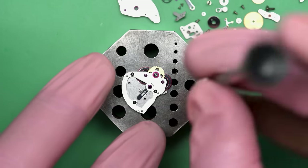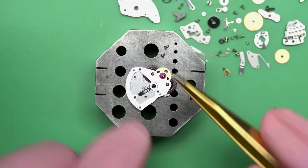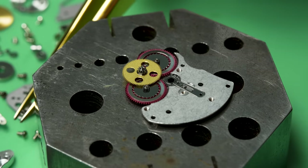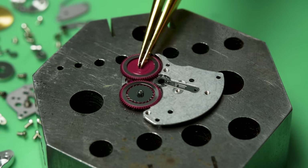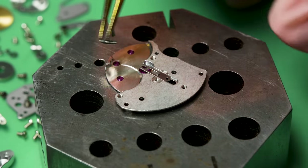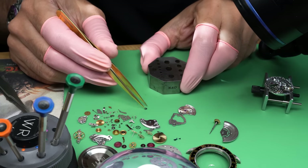We'll take off the winding rotor — that's the weight that gets tossed around. That leaves just the automatic works, which is a two-plate setup, similar to the main movement but a lot smaller: a plate, three wheels in between, and then another plate. The top plate is coming off, and you can see jewels all over the place on this movement. Now I can take out the reversing wheels and there's a little gear in the middle still. Almost done taking this thing apart.